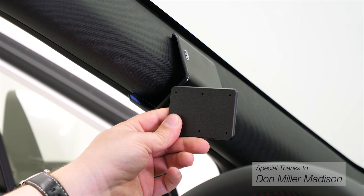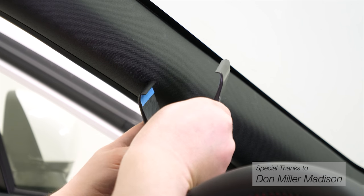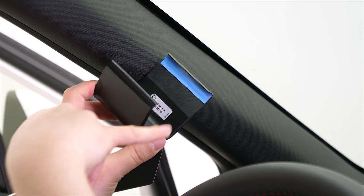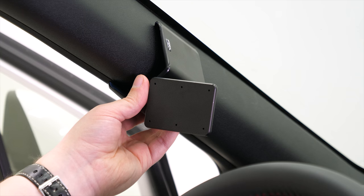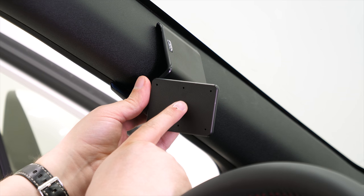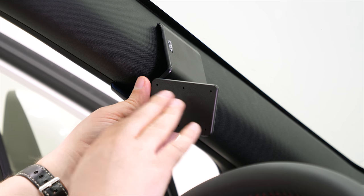There are a couple things we want to mention before we get started. The first is that this mount does use some double-sided tape. You can see it as the blue covering here and under here. You'll want to peel that covering off before you attach the mount to the frame. That tape is made so that if you ever need to remove the mount in the future, it won't leave any marks or residue behind. Second, make sure you install the mount to the vehicle before you attach anything to this faceplate.